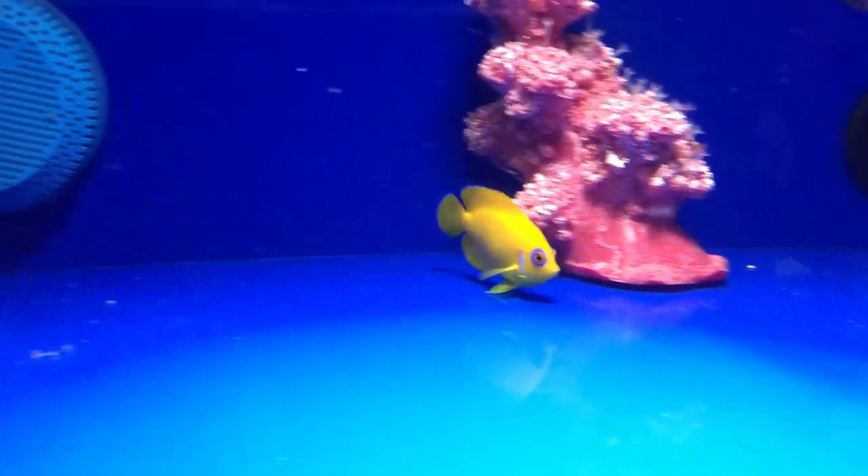Hello everybody, I'm Eric from LiveAquaria. Welcome to another episode of Divers Den Deep Dive. Today I'm going to tell you about the Lemon Peel Angel.